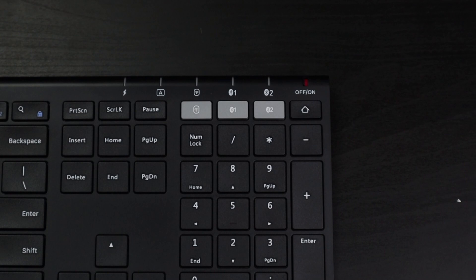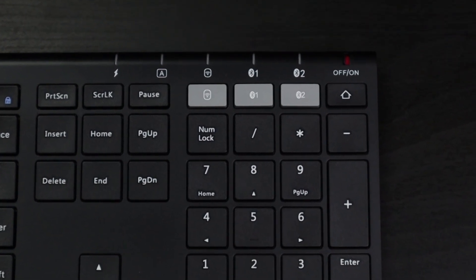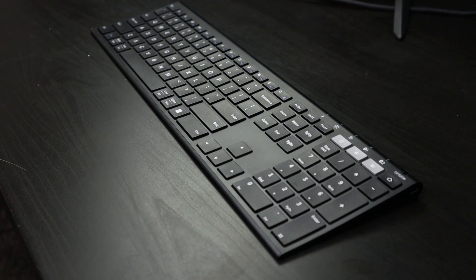The keyboard and mouse come with a 2.4 gigahertz receiver, but you also have the option of using Bluetooth. In fact, the keyboard and mouse actually have two Bluetooth functions, which I think allows you to switch between two devices without losing the connection to either. You could theoretically switch between all three devices — the 2.4GHz receiver plus two Bluetooth options. That is not a bad feature to have for a $60 keyboard and mouse combo.